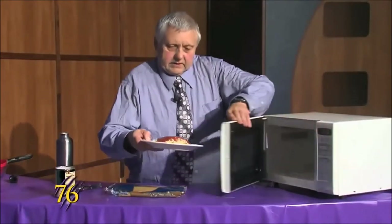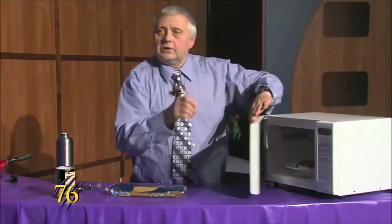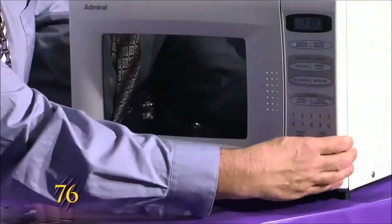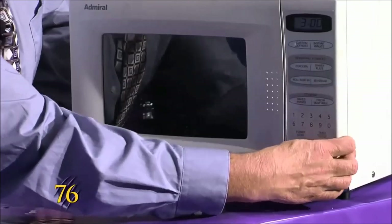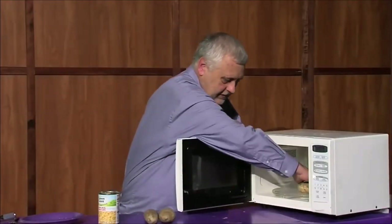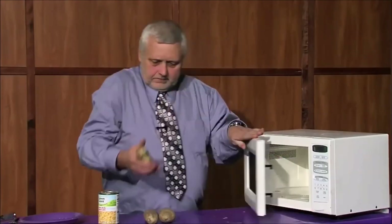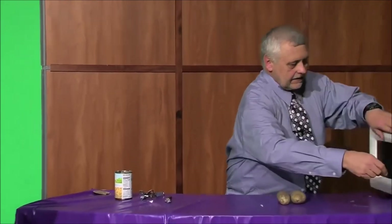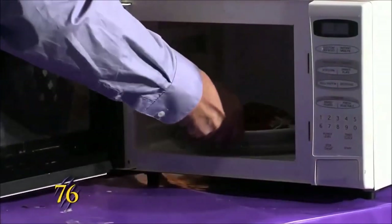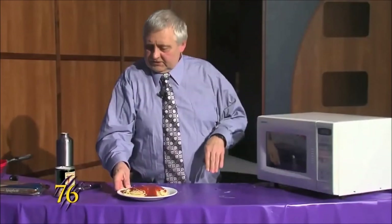This time it'll be for three minutes. The potatoes are done, we just pop them out of the microwave, put it back in the microwave for another three minutes, and our spaghetti dinner is ready for you to eat.